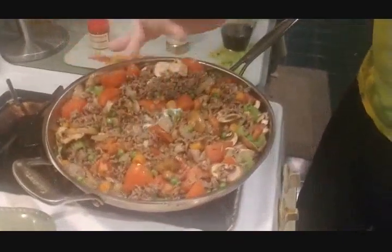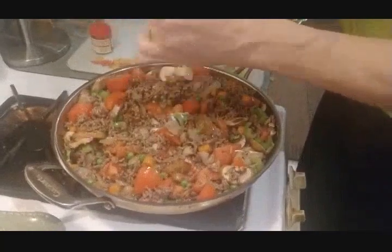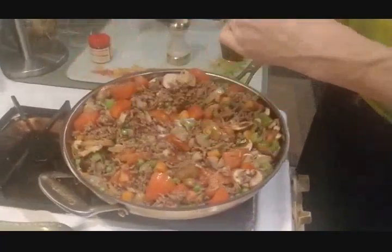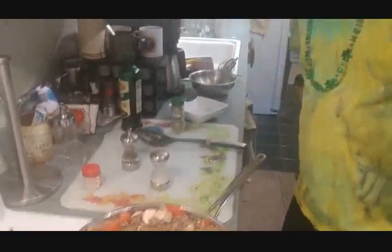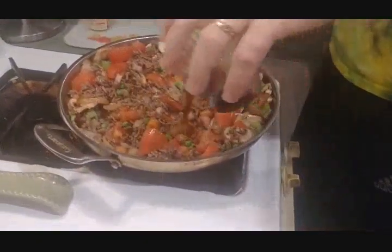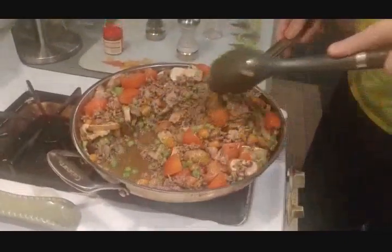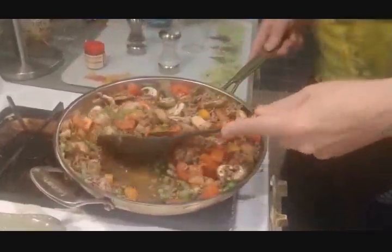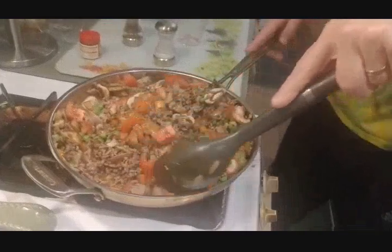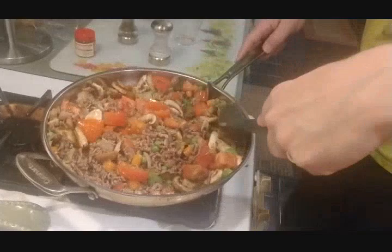Then we add a teaspoon of salt, a teaspoon of freshly ground pepper, and a splash of red wine. We continue to stir, and once everything is mixed up we cover it and let it simmer for 30 minutes.